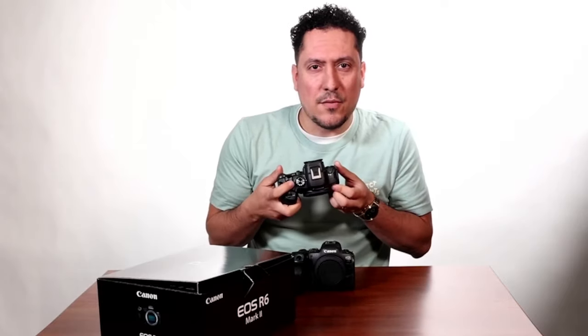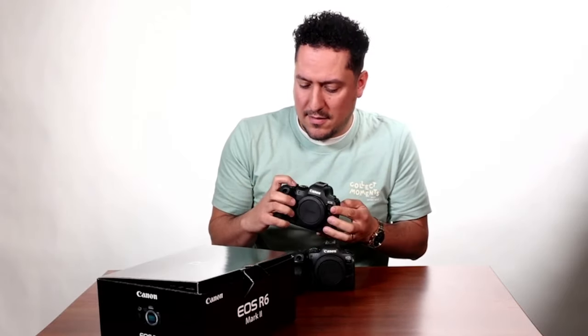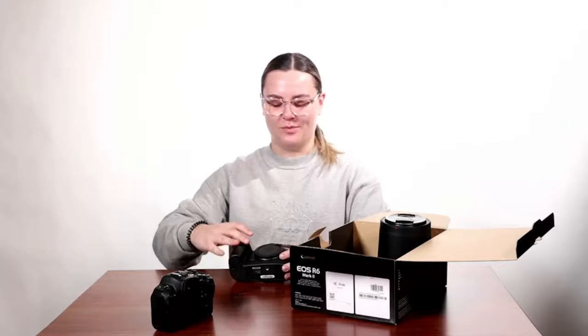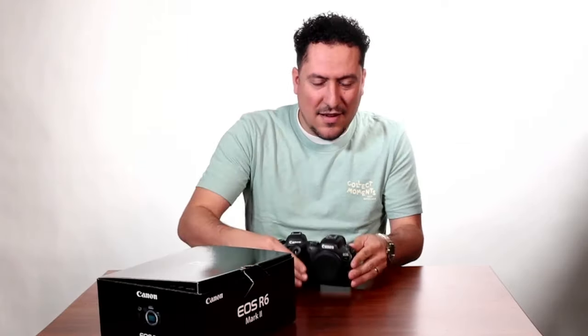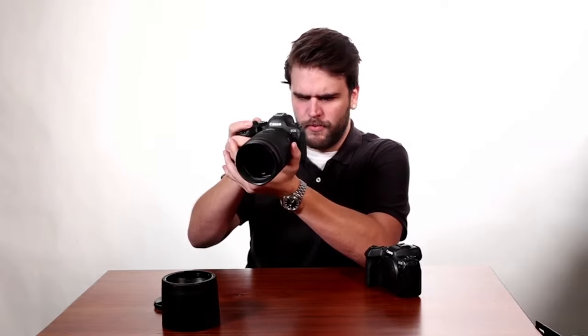They moved the on/off switch to over here — your on and off switch is actually gonna be on the right-hand side. Definitely thrown off by the on and off button, but I like it. I don't really like that option. I like to just turn it on and then kind of do what I need to do. It's got a little lock switch, so I'm guessing that locks your settings in place.